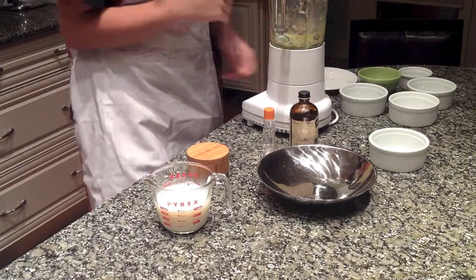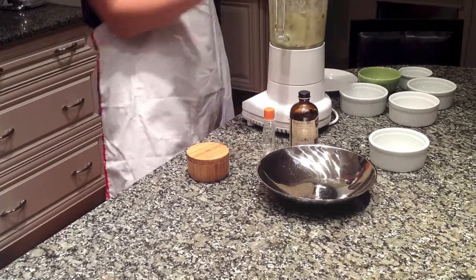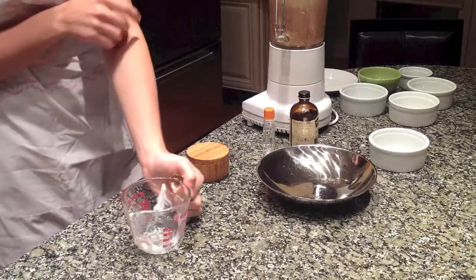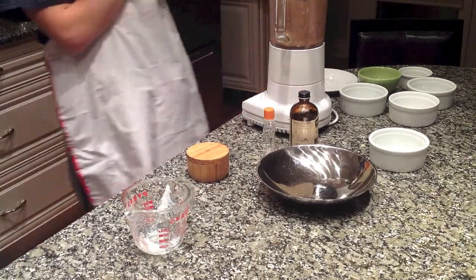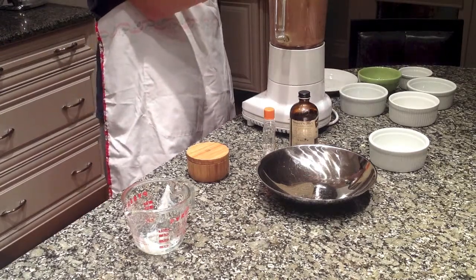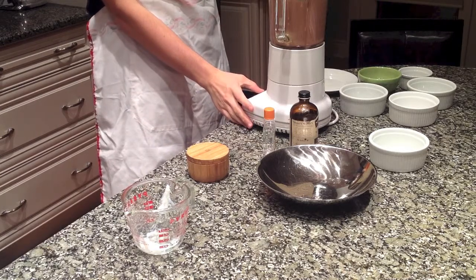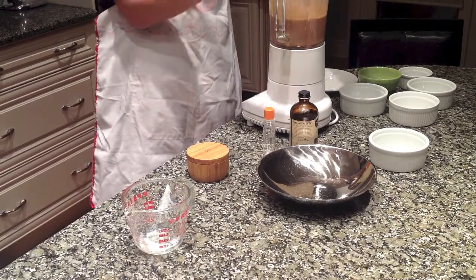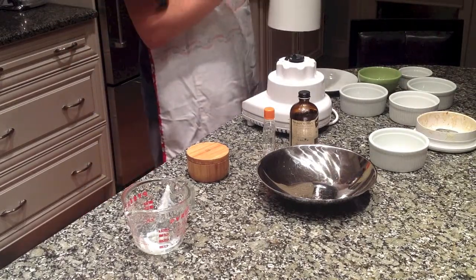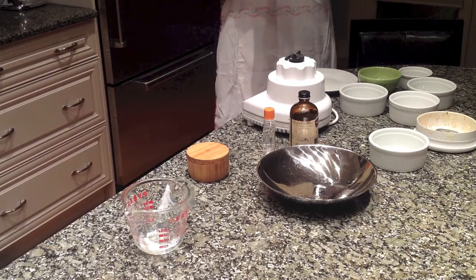I'm going to turn that off and start mixing this in as it goes — hopefully it won't splatter everywhere. You just want to mix it for about a minute until it's fully incorporated. And as you can see, it was a wise idea to wear this because it did splatter everywhere. My blender doesn't really have a slow setting for adding in the hot milk as it's mixing, but if yours does, make sure to use the slow setting.